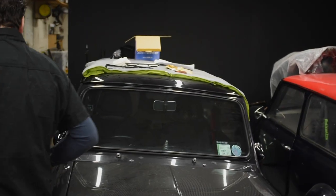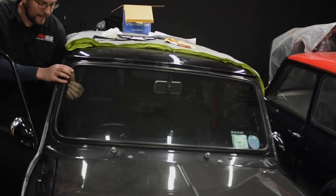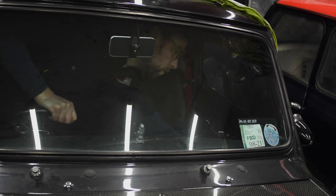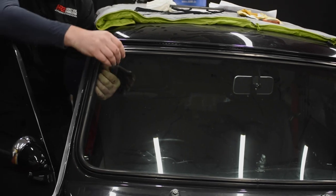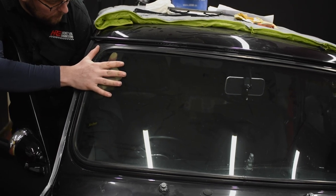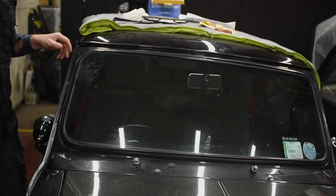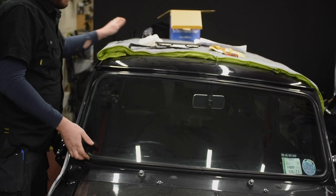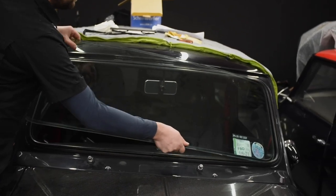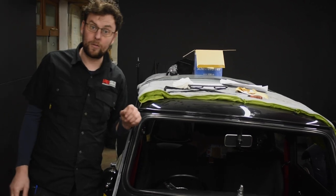Next job is to get the windscreen out. The best way is to push it from the corners. It is cold in the workshop today so the window rubbers are going to be a little unforgiving — you've got to get in there, give it a bit of force and get the window out. It's a good idea to have somewhere set up to put the glass after you get it out. I have a nice soft cloth on the roof here. Nice and easy — put it up on that soft cloth. We'll wrap that later and put it in a box for the customer.